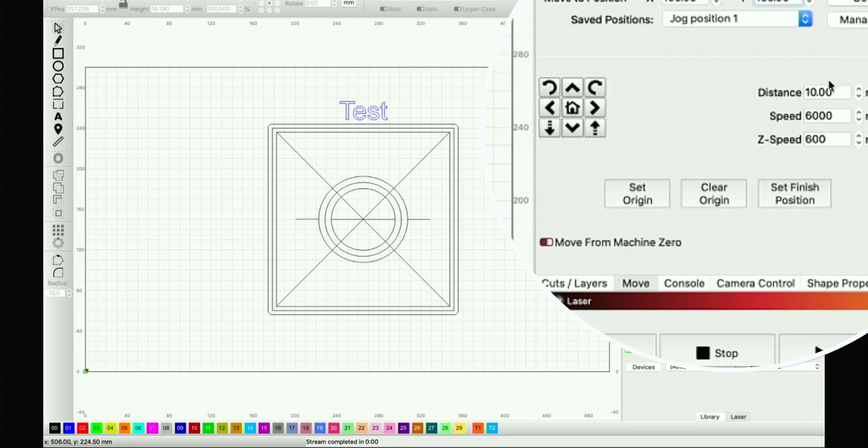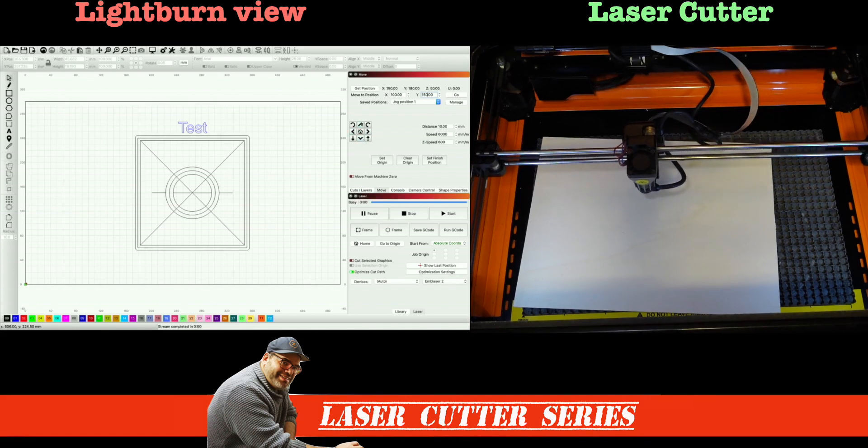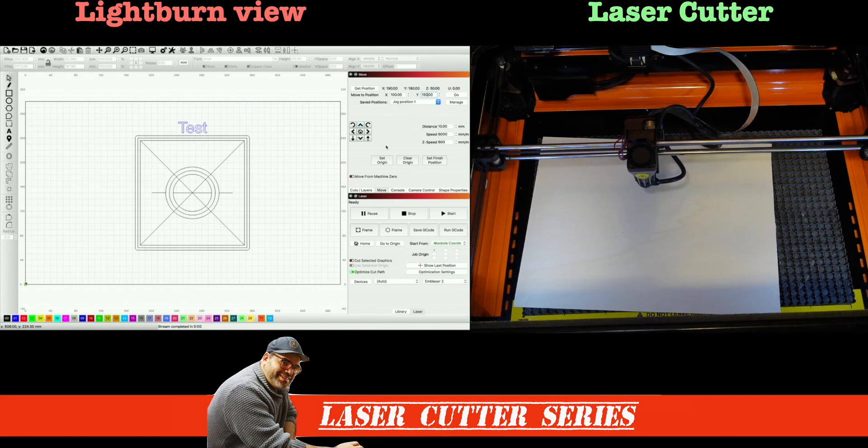On the other side, you have distance, speed, and Z speed — which is obviously the up and down of the laser itself. In this case, this is the focusing. I don't touch that because that's where the laser assembly is. By default, it's on 10mm. You can see I'm moving twice to the right, two down, two left, and two up — so you can see exactly what's going on when it comes to moving it. That distance is 10mm.